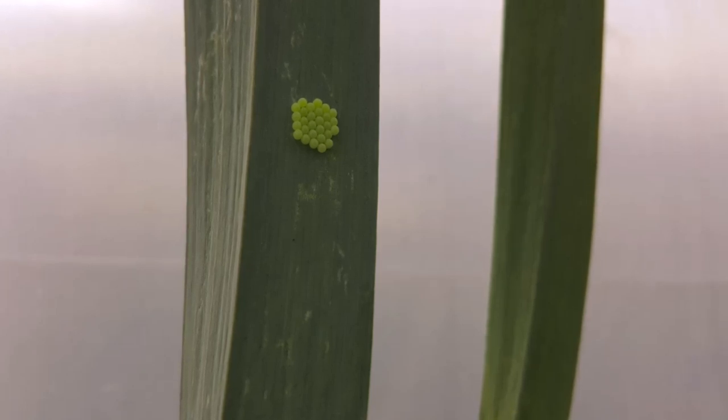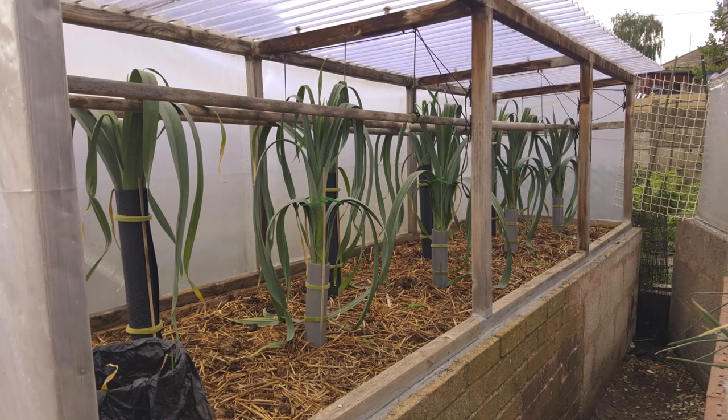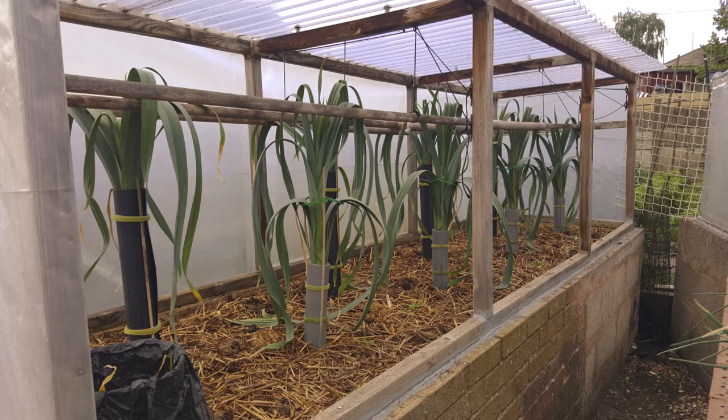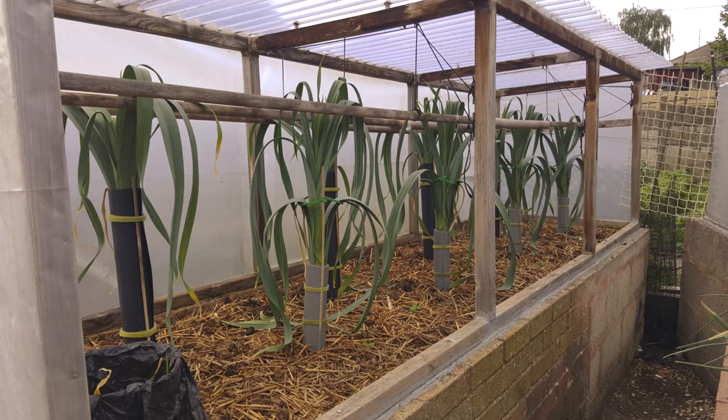If you see any eggs like that, just get them off and crush them with your thumbnail or a house brick or something. Blanch leeks at the back — 14 inch minimum. Blanch intermediates at the front, between 6 and 14 inch blanch. That's what I want.